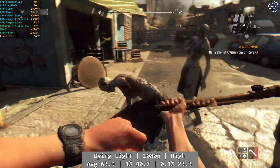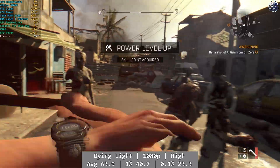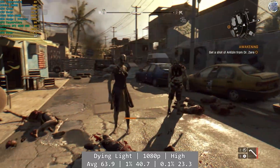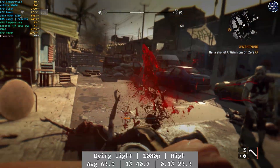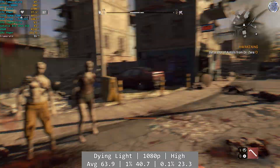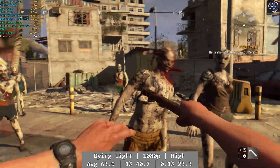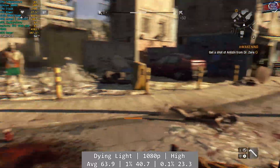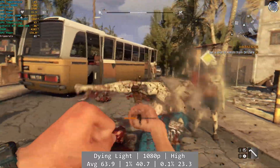Dying Light was a good performer overall. At 1080p high, the Athlon got by absolutely fine and this was plenty playable enough. Bigger crowds of zombies would drop the framerate a little, something I'm sure is CPU-related, but overall this was more than good enough and I could play like this quite happily. Average was 63.9, with okay percentile figures to match: 1% at 40.7 and even 0.1% being decent at 23.3FPS. Not bad overall.